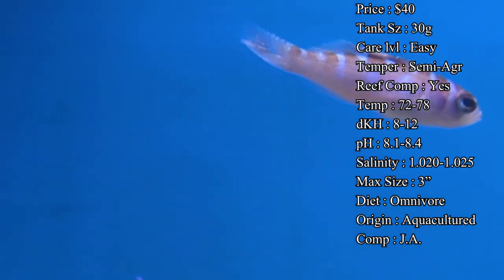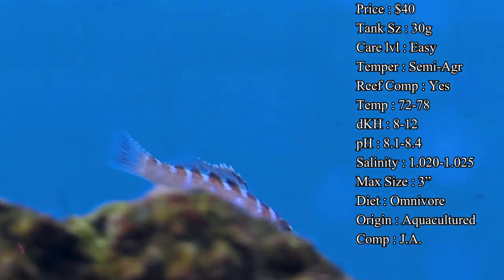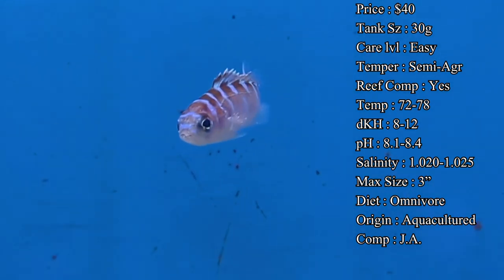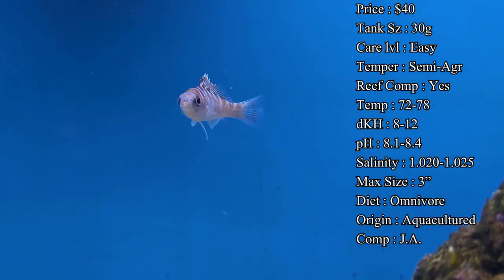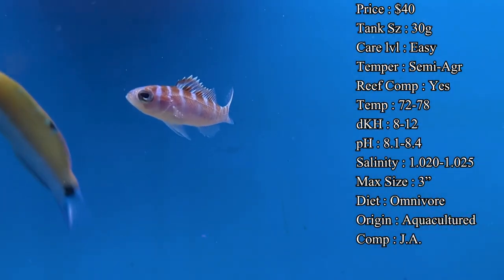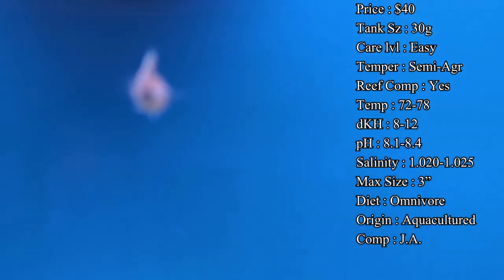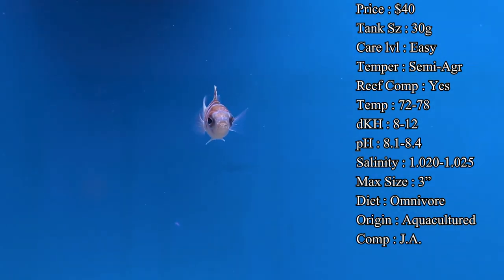You'll usually see a few of them — like three to four, sometimes even more — all hanging out around one little rock together. Care level is very easy. Temperament I'd say is semi-aggressive, almost peaceful though. The only issues I've dealt with is as they got older, you can see them being a bit more dominant over your inverts and other small fish.